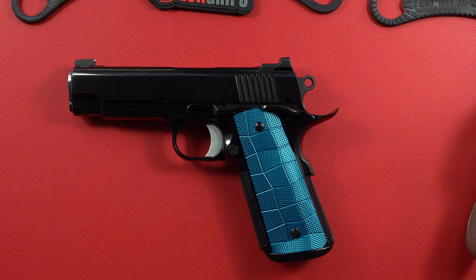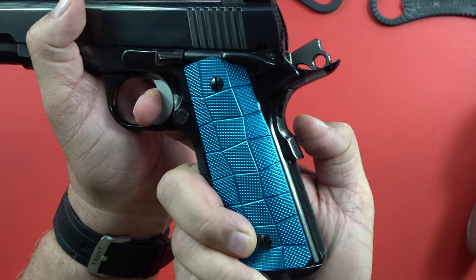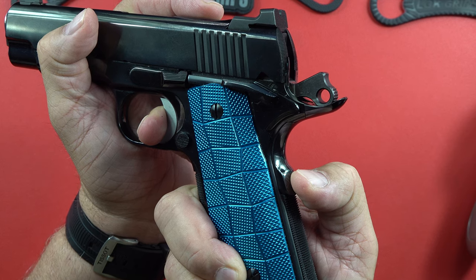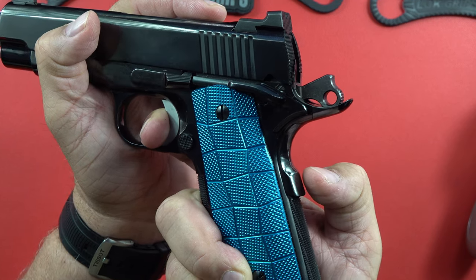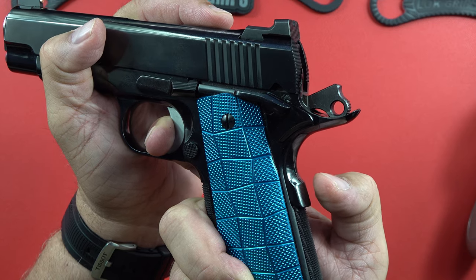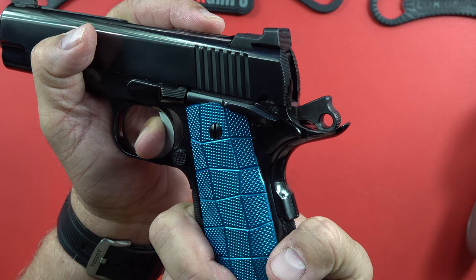The beavertail grip safety — this is one that many custom 1911s don't seem to get right, including Cabot Arms and Alchemy Arms, which I own. To test it: put light pressure on the trigger, then slowly press the grip safety to see how far in it needs to go before it allows the trigger to release the hammer. On this one, it's not even 50% of the way in and it stops — meaning it is a very well-tuned grip safety.